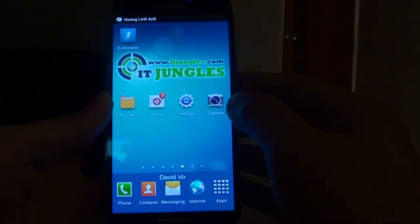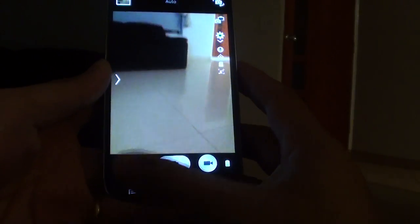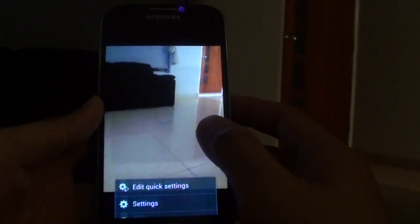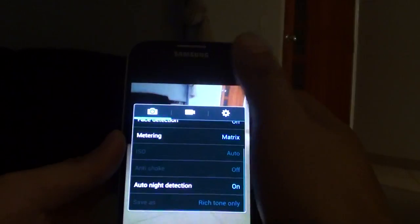From the home screen, launch the camera app. Once the camera app has launched, tap on the setting key at the bottom. From the pop-up, choose Settings. Once you're in Settings, make sure the camera tab is selected and scroll down to the bottom.